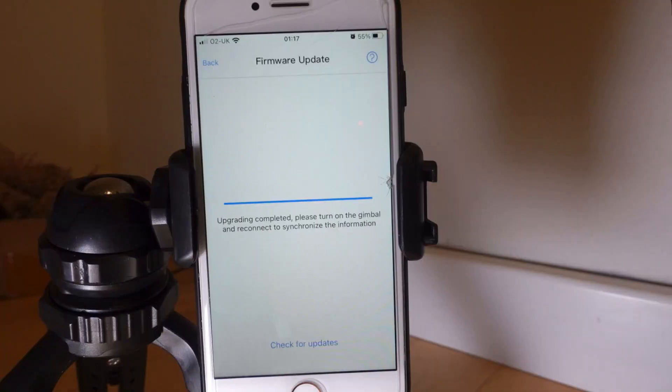Hopefully it's all going to go smoothly and you're going to get a message saying the firmware has been updated. You can then disconnect from the app and your gimbal is updated.